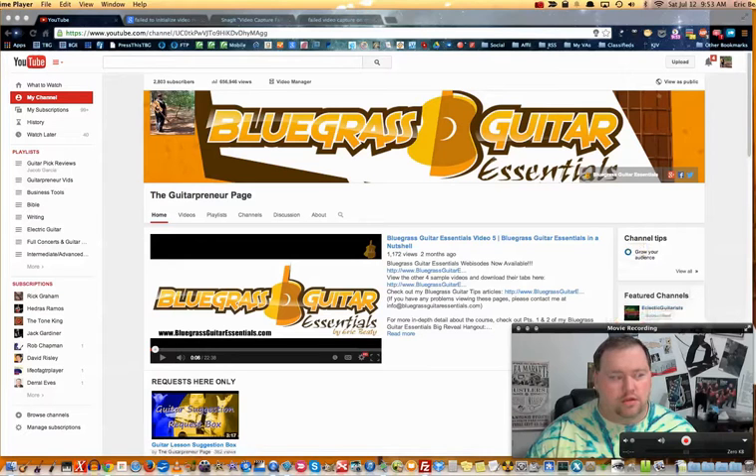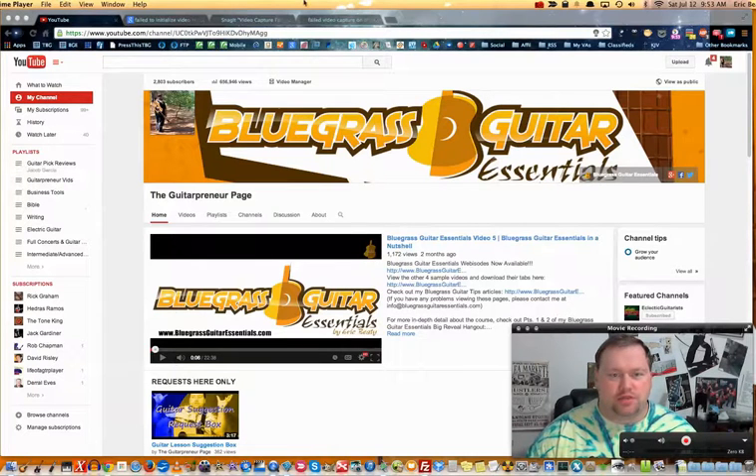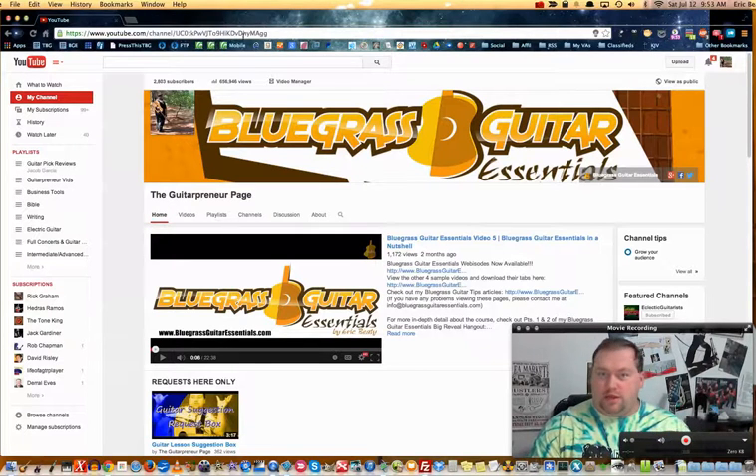I'm going to see if this works - okay, looks like the audio is recording now. I've been having issues with Snagit, so that's what all these tabs are for. I'll just close those out. I wanted to do a lesson video a little different than what I normally do.